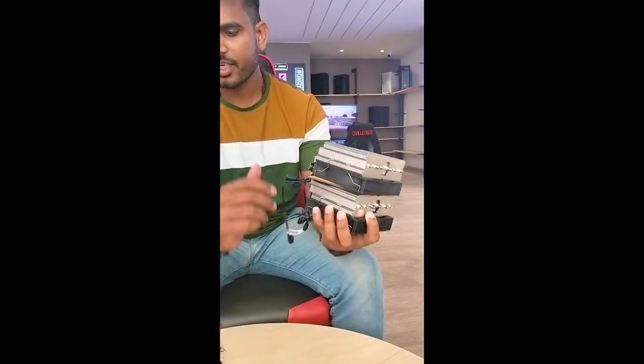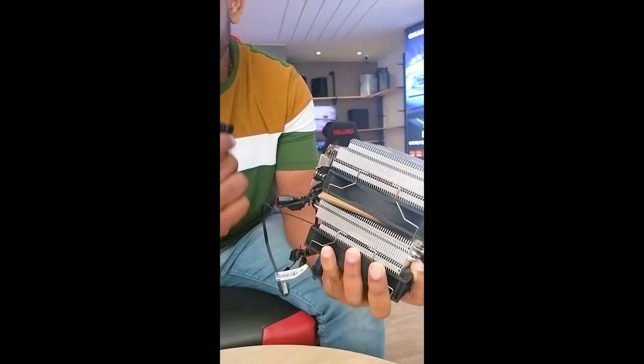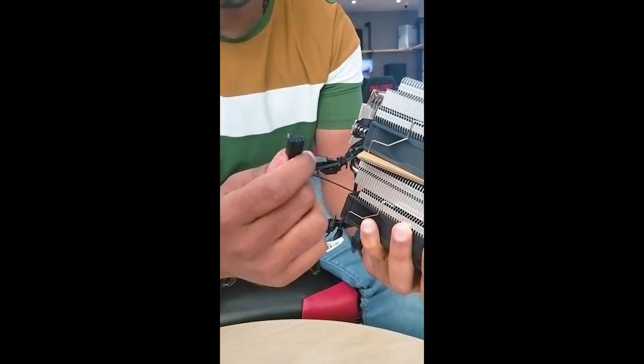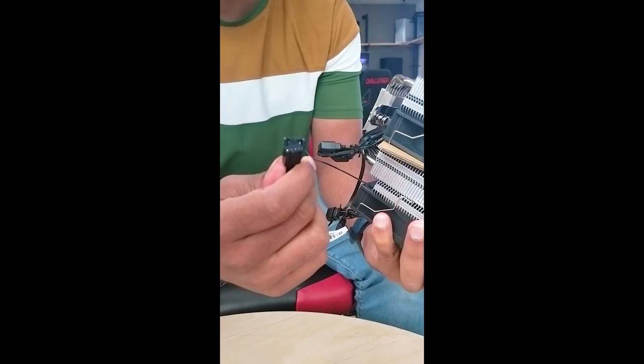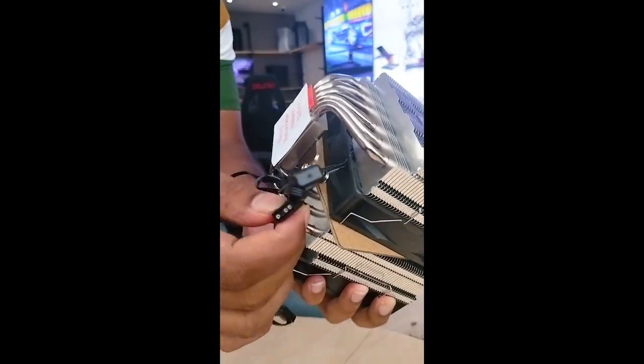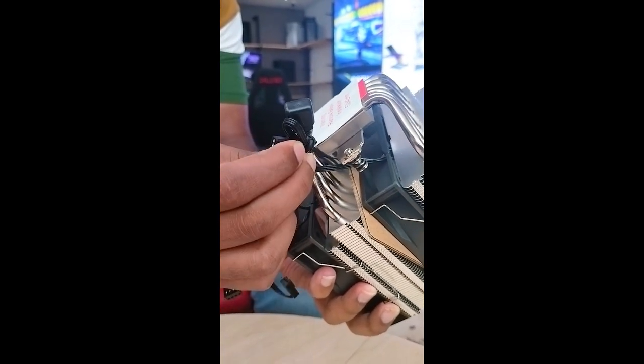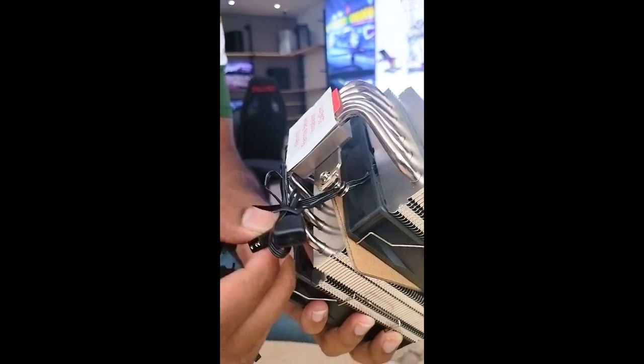This is the air cooler. Here is the main PWM pin. This is the main pin for fan rotation and speed control. If you look at the pin here on the motherboard, this controls the fan.